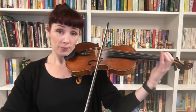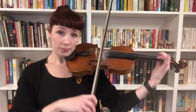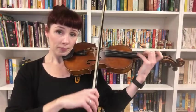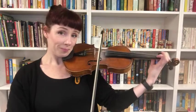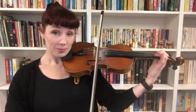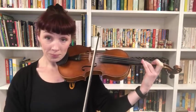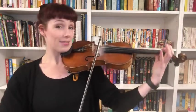Let's go on — we've just got seven notes together.